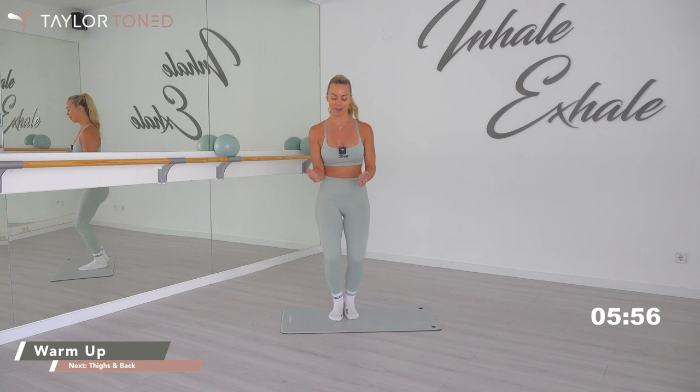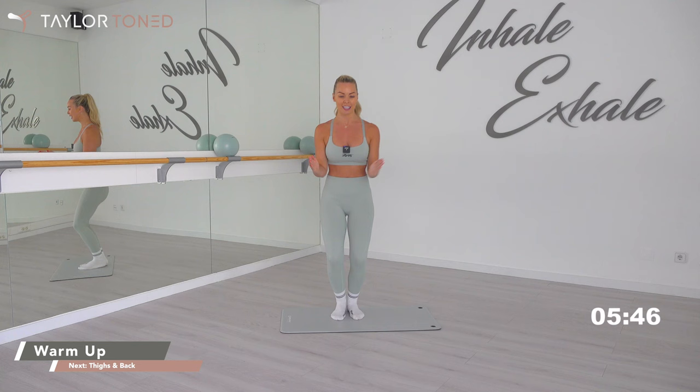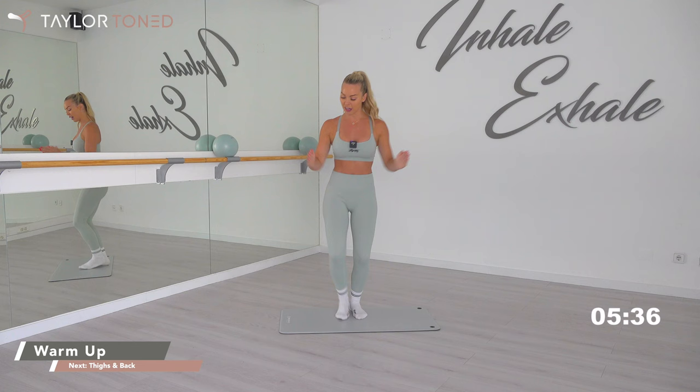We go press, go press. Now squeeze the abdominals in, start to grow the crown of the head up towards the sky. You've got a soft knee here. Press, go press, go press. Elevate that heart rate. We're going to walk out in towards your plank in four, three, two, one.